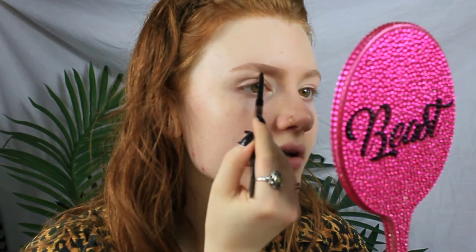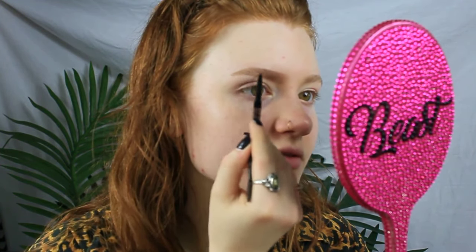Next I'm going to take the Anastasia Brow Wiz — this one's a little beat up, on its last leg. This is in the shade Dark Brown. I've also used chocolate before; I don't know that there's a huge difference, they both kind of work for me. I kind of brush up first so I can see what I'm working with — it's easier to create a brow shape if you get the hairs out of the way. I go under there pretty gently because I don't want my brows to be very dark, going along with what hairs are already there, lining with little strokes so it's not a harsh line but more feathered in.